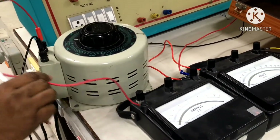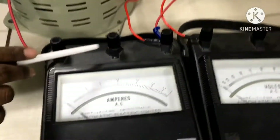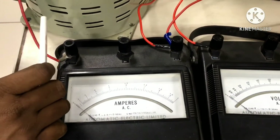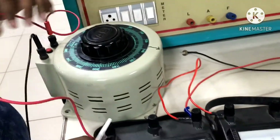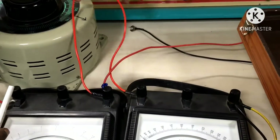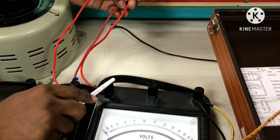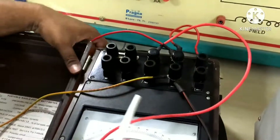The output phase of the auto transformer is connected to the ammeter common terminal. We have chosen a 0 to 1 ampere moving iron type ammeter. From the ammeter's second terminal, two wires are taken — one connected to the voltmeter terminal 1 and another connected to the wattmeter M terminal.